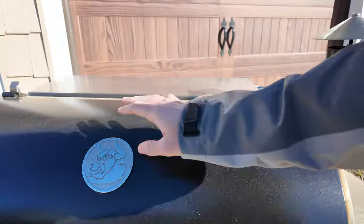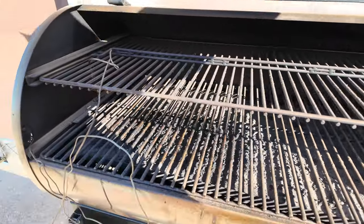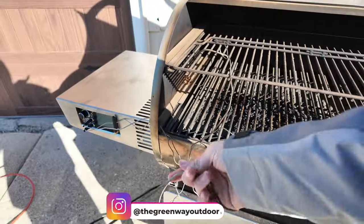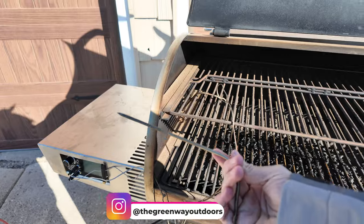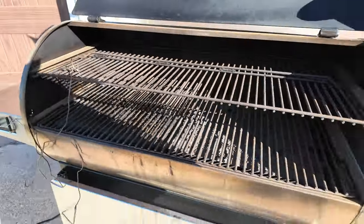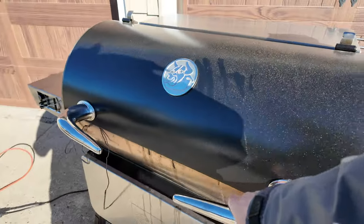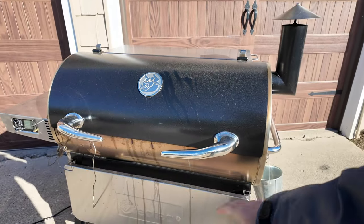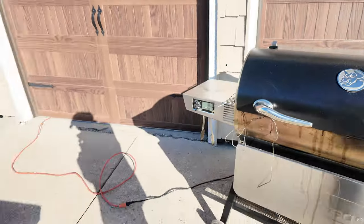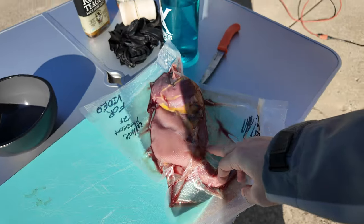We've got our RecTec smoker right here. The cool thing about this is it has probes built in so you can see the temperature of your meat on the little screen. It also connects to your phone so I can check it from inside — or anywhere as long as it's connected to Wi-Fi. I'm going to spend a few minutes cleaning this up more thoroughly and then we'll get to it.